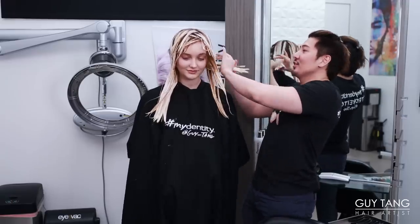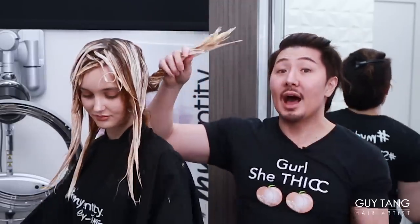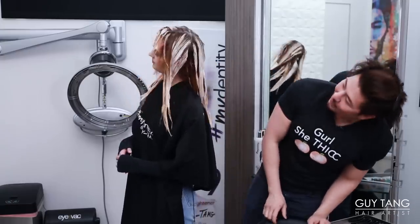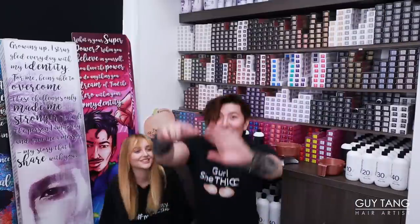I just want to show you guys the elastic shell technology. I always hold up the hair and you can see how I can twist it — it doesn't crack even with the hybrid. Literally just swing your hair around. Swing it!